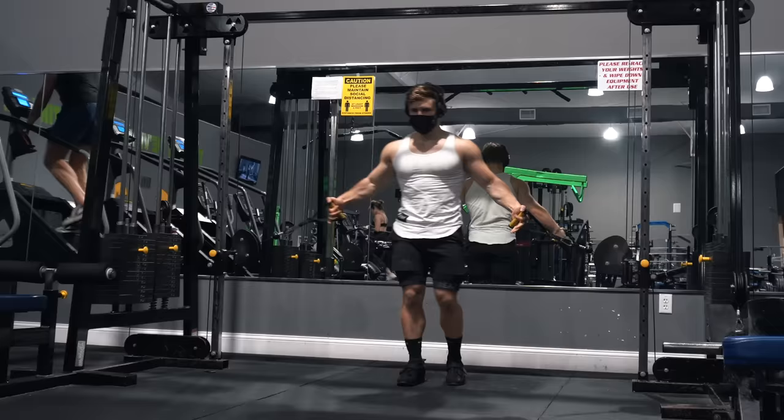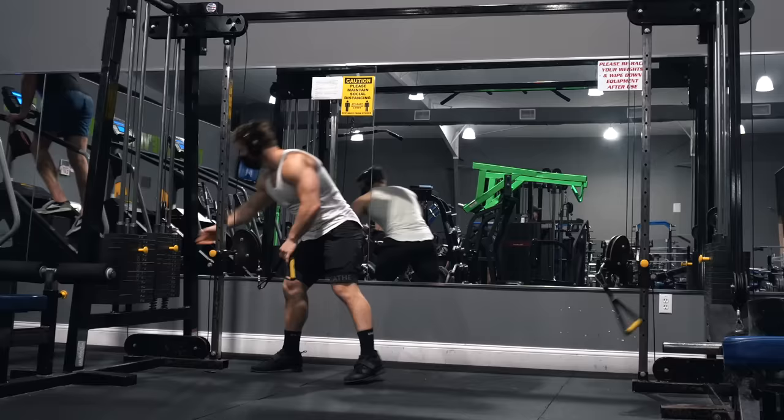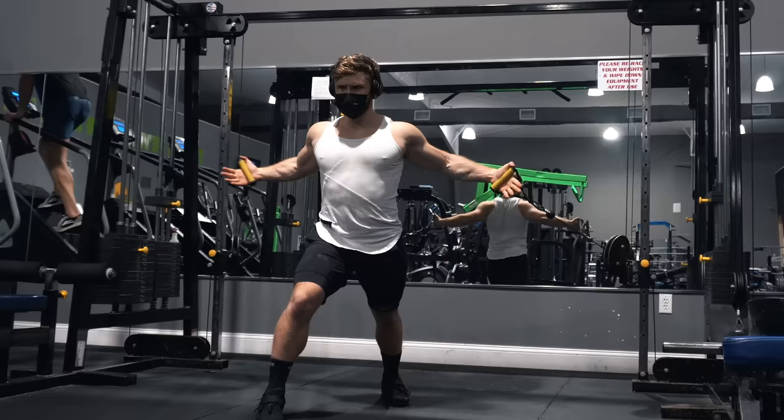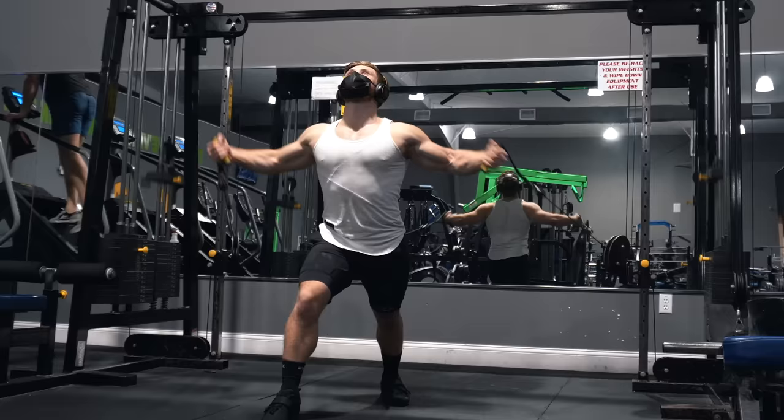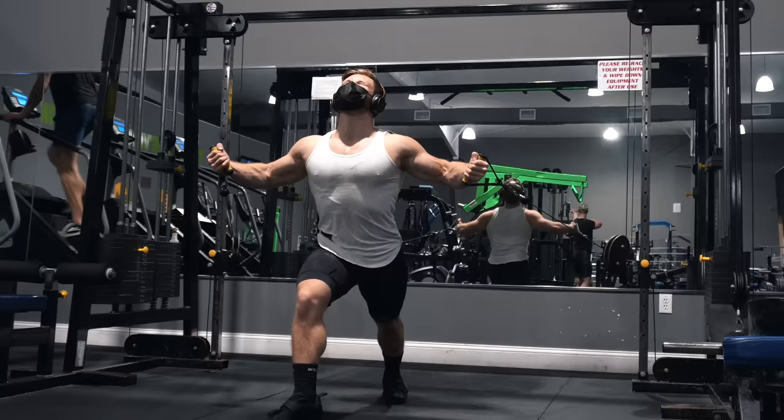Up next: low-to-high cable crossovers to target the upper pecs. On the last set only, I'll hit failure around 10 to 12 reps, drop the weight by 50%, and go to failure again. While research doesn't show much benefit to drop sets outside of potentially increasing time efficiency, I still think it's important to push yourself like this periodically — especially as you get more advanced — because it gives you a reference for what 'all out' really means and reminds you that you may not have been pushing as close to failure as you thought.